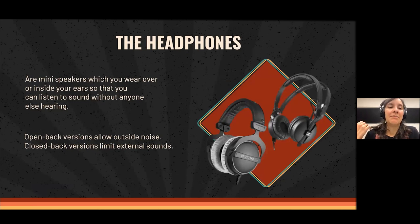Now we come to headphones. Headphones are mini speakers you wear over or inside your ears so you can listen to sound without anyone else hearing. There are many different kinds and sizes — fully covering closed-back, open-back, and small in-ear ones that come with cell phones. I will talk about the open-back versions, which allow outside noise in and provide a more natural way to listen, and the closed-back versions, which limit external sounds.